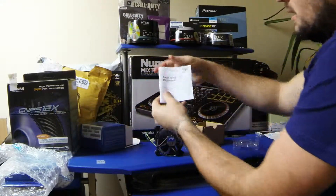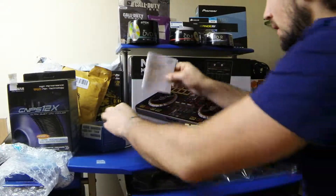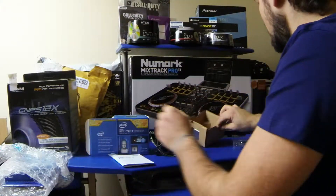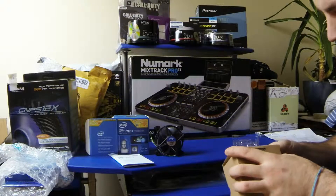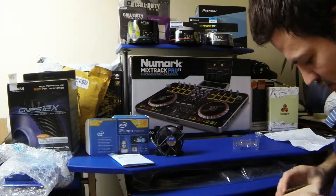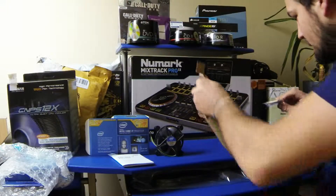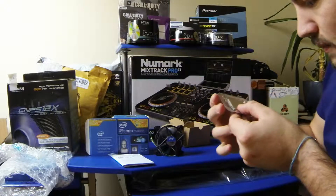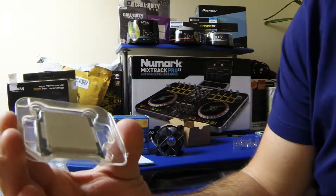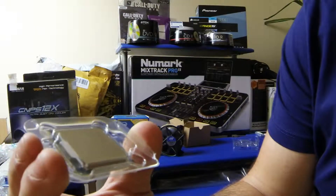You get a nice hefty instruction manual, obviously multilingual. And there's the box. And here it is — the processor itself. It's a lot smaller than what I thought. Let's just get it out of this nice box. So yeah, you can see the Intel Core i7-4770K.